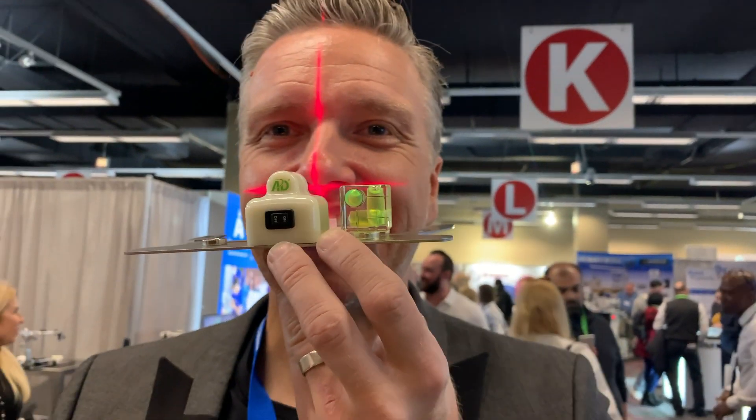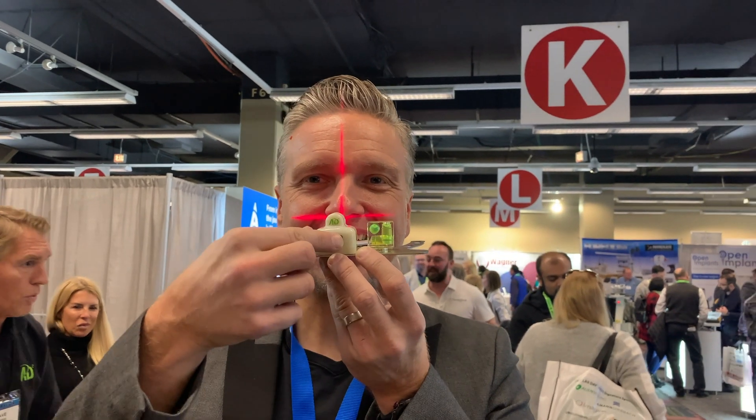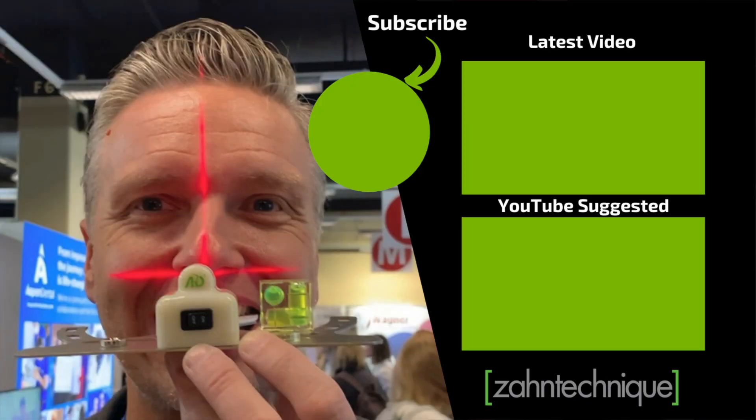Overall a very interesting device and it is in my suggestion box for our clinicians. If you like what you see, subscribe to our YouTube channel.